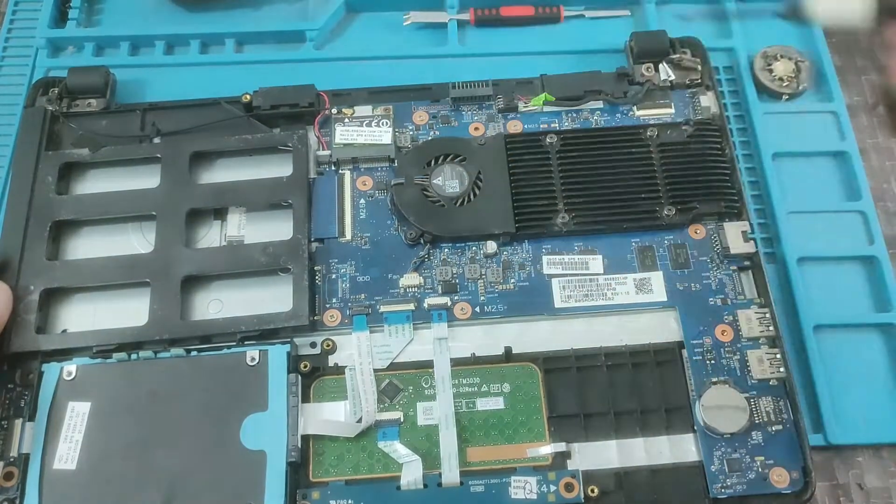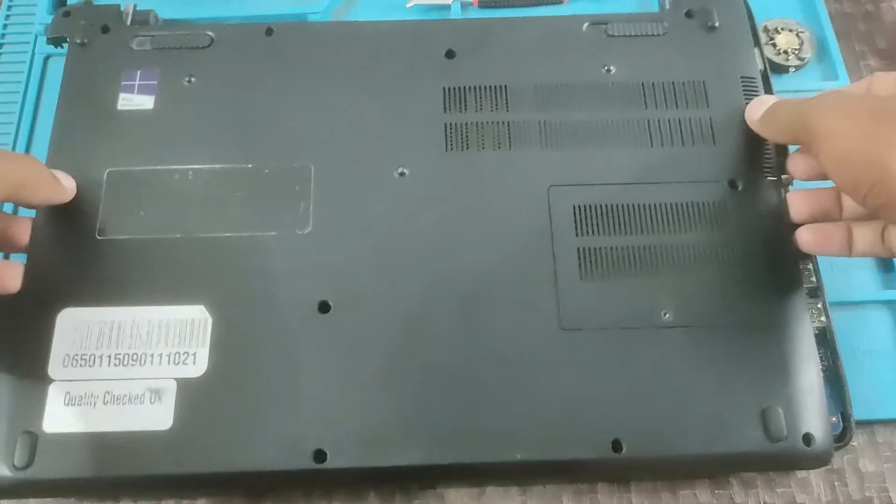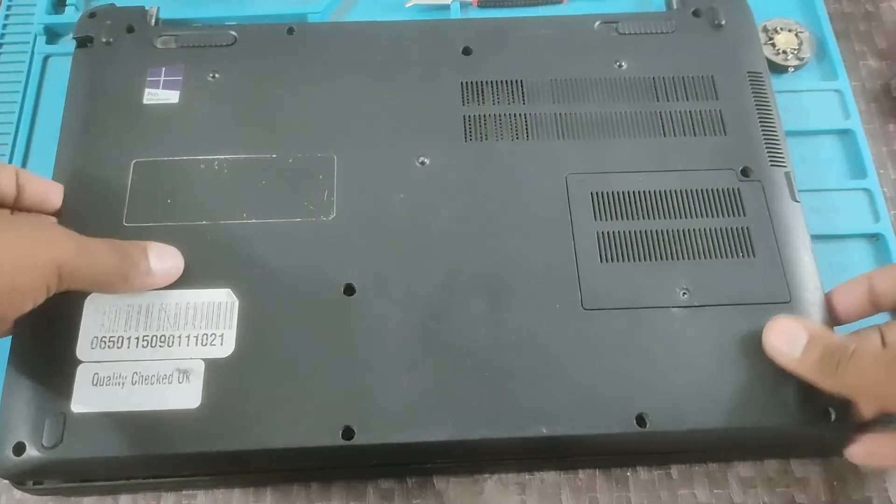Okay, fix it. Close the back door, press the light on the side. Screw it.